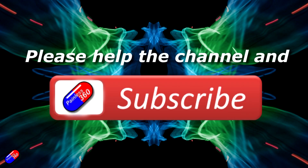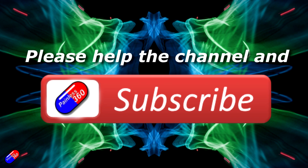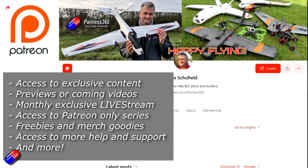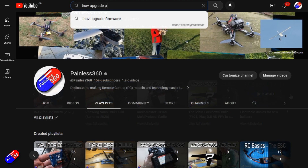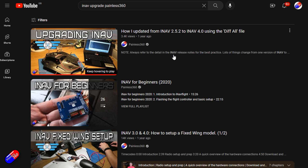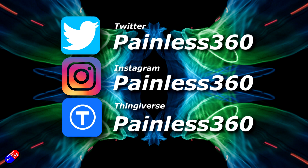Thank you for watching the video. If you find my videos useful, please take a moment to hit the like and subscribe button — it helps the channel a lot. If you really like what I'm doing here, you can become a patron and support the time I spend helping others, and get access to lots of exclusive benefits. The link is in the video description. Remember that all the videos on the channel are organized into playlists, so you can easily find all the videos on a subject you're interested in. Add Painless360 to your searches on Google and YouTube and it will help you find my content. Thanks again for watching, and as always, happy flying.